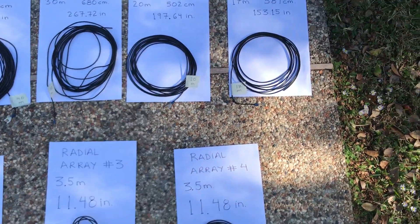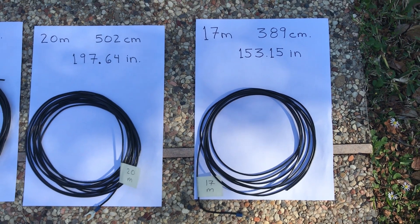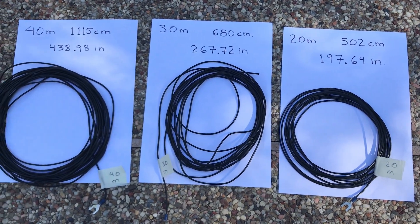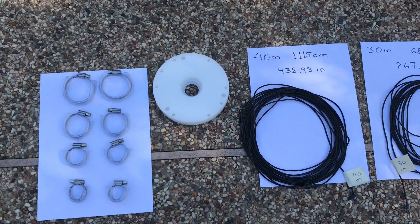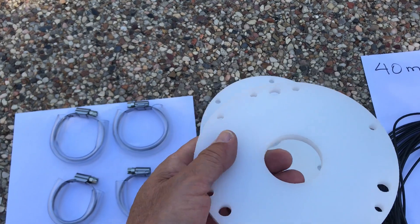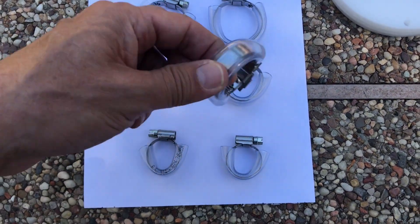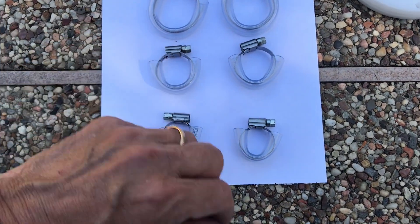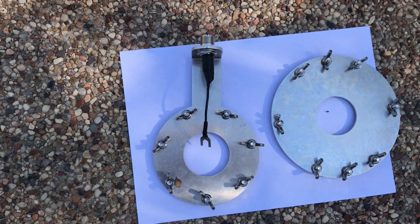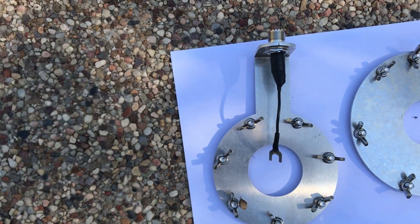Up here we have our element wires with a blue connector at the very end, and I've labeled them with little masking tape indicators showing what band they correspond to. The measurements are in centimeters and inches to double check. Those are the spacer plates — acrylic, water jet cut according to Callum. These here are the hose clamps with protective tubing threaded on so they don't damage the DX Commander pole. And over here we have the main plates: the driven element plate and the radial plate with the SO239 connector.